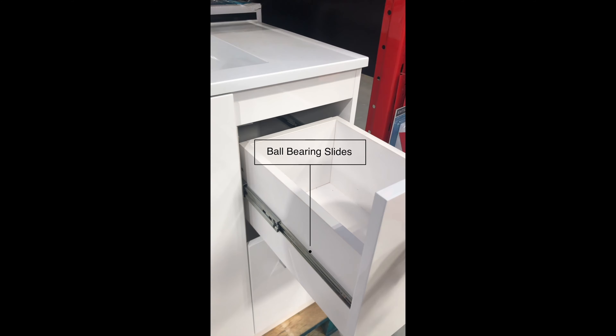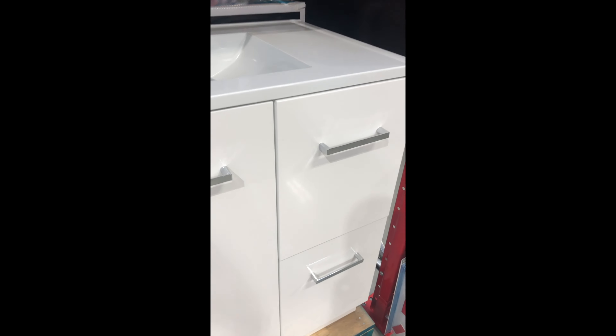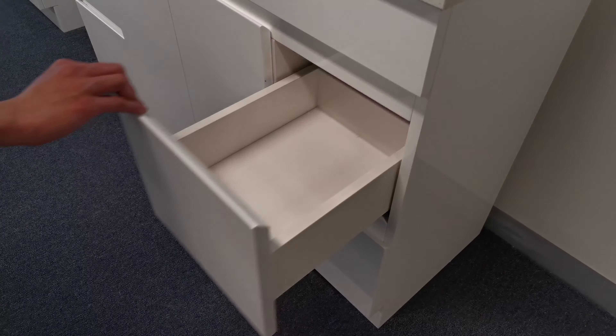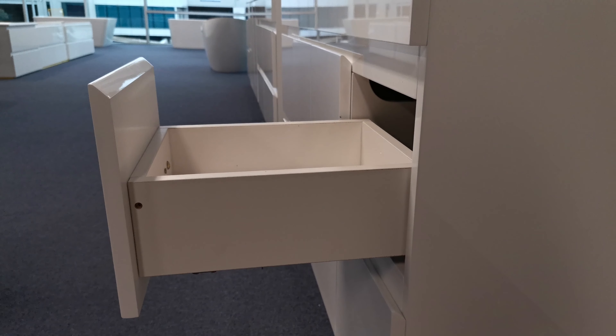This one is a side mount ball bearing runner, which is cheaper quality. This is ours — it's fully extended and bottom mounted. This works perfectly and comes with a 35kg loading capacity.